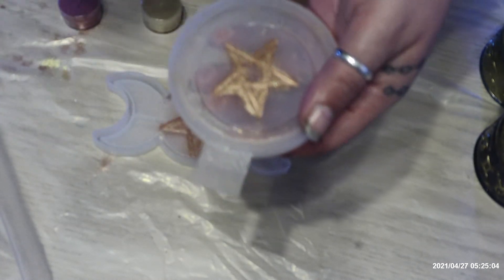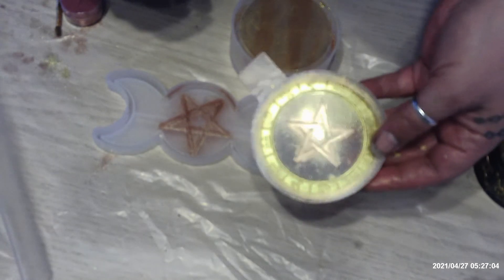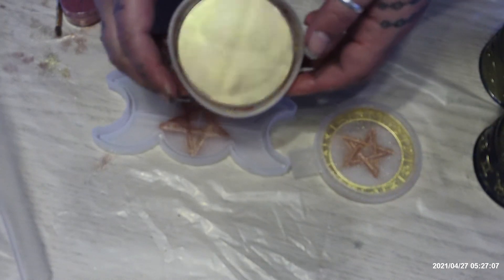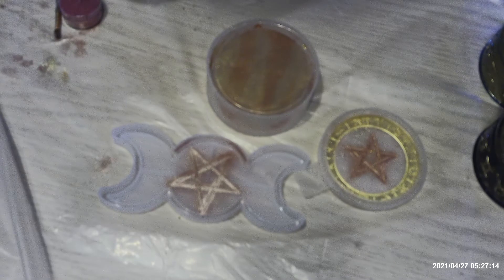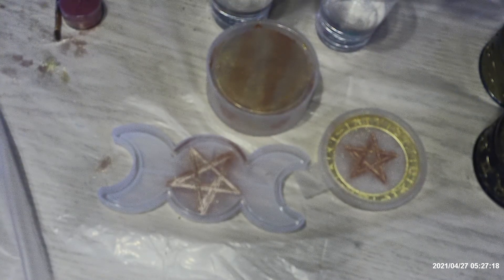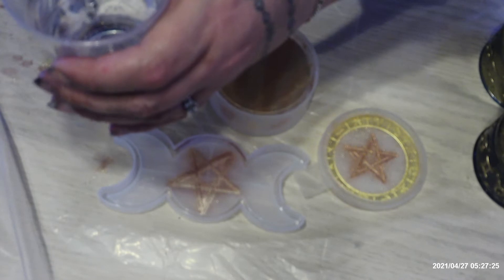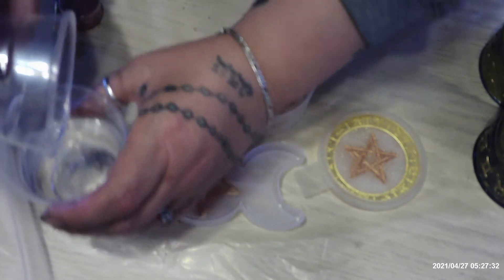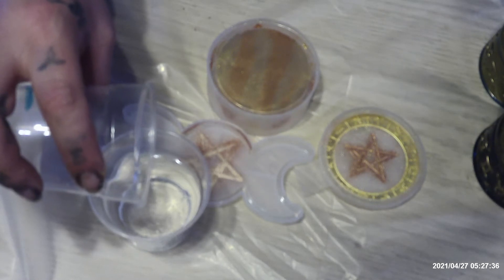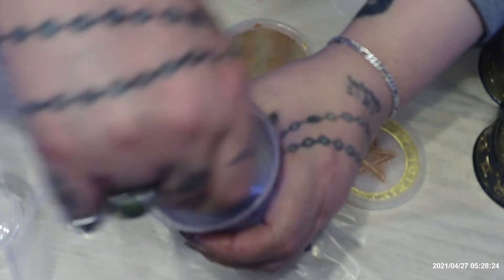Okay so I'm going to finish painting the rest of the mica powder into my mold. Once I finish doing that, I will then mix my resins, which takes about three to five minutes of mixing. I'm just going to mix that and I will get back with you in the next three to five minutes.